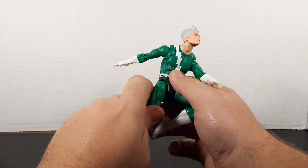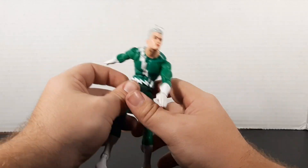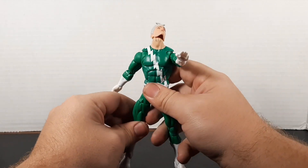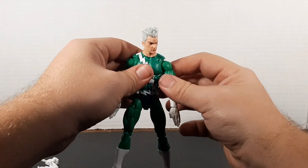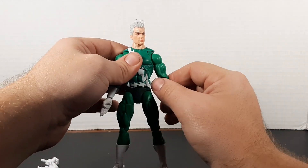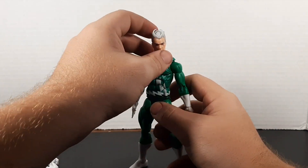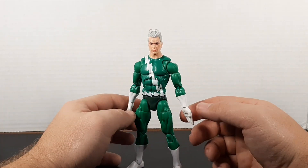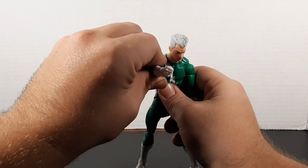He is going to be going with my Brotherhood display after I take pictures and do a review. It's a little bit shorter of an unboxing video, but I'm still very happy to share with you guys. I hope you all enjoyed this video — if you did, make sure you leave a like, leave a comment, make sure you're subscribed, and I will talk to you all in another video, another post, another time!